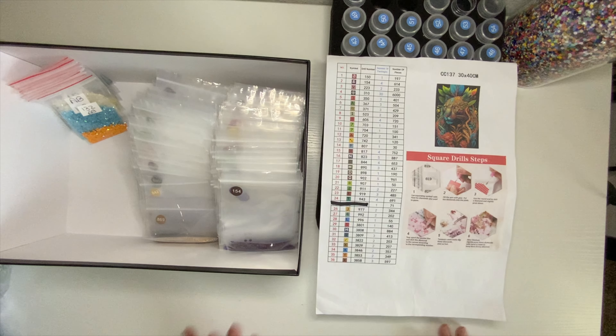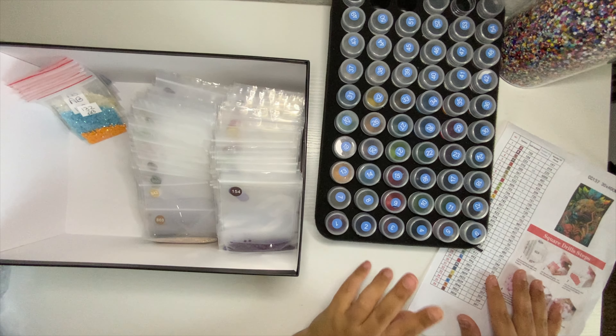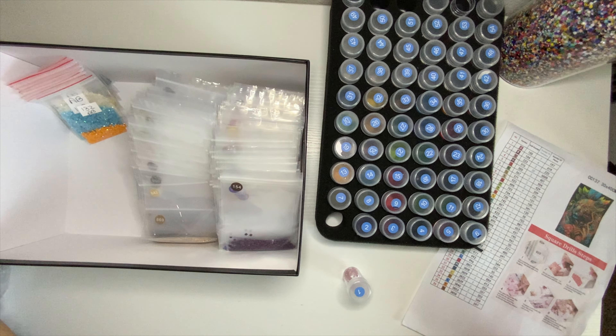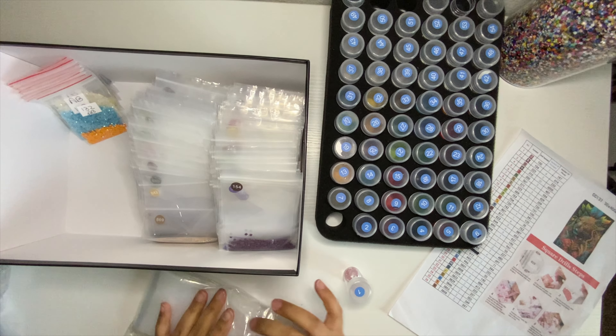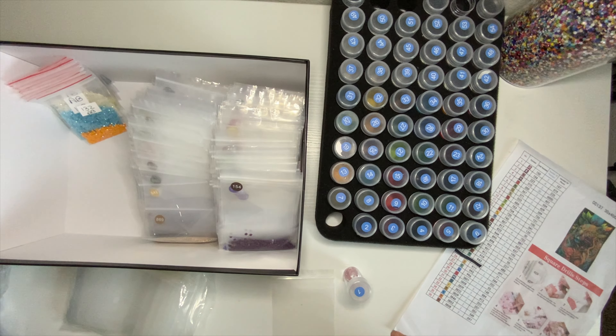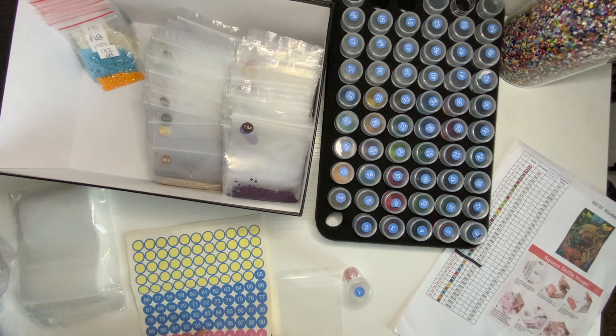I have to use the legend for this — they do have DMC numbers. This was a disaster kit because I mixed two colors and had to unmix them. I really don't recommend doing it this way. I'm going to have to get myself a label maker if I want to avoid that happening again, because it was a disaster.